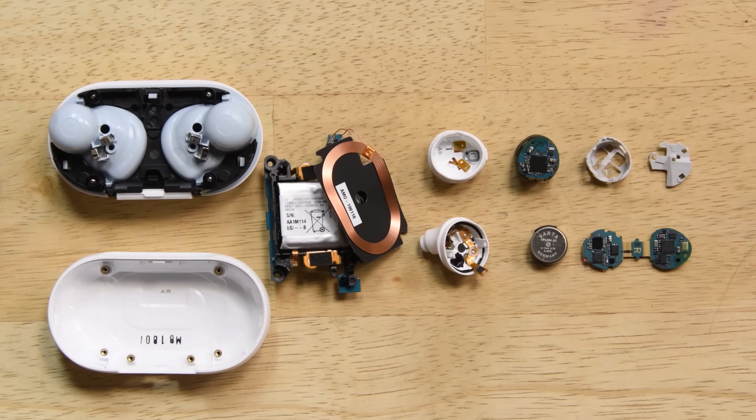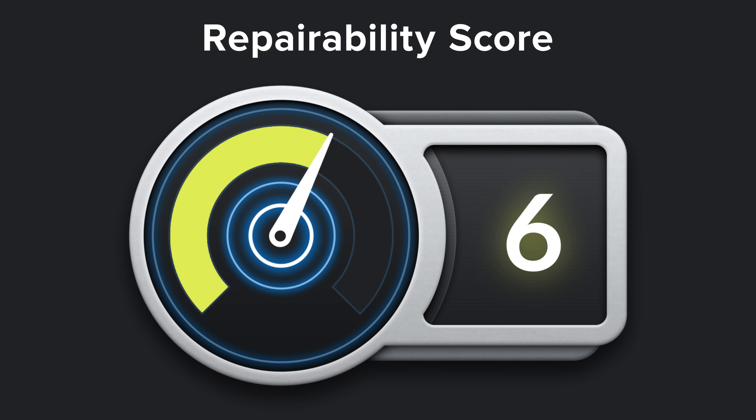Considering how easily these Galaxy Buds came apart, we're giving them a 6 out of 10 on a repairability scale. Here's why.